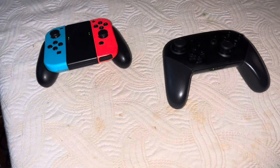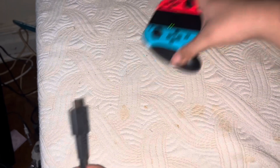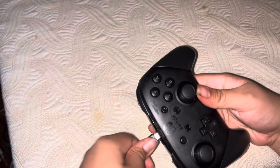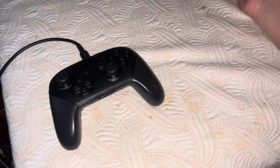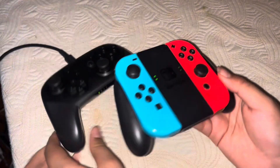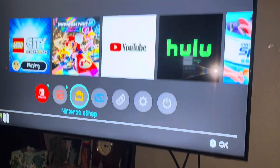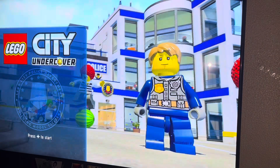Hold on, let me pause the camera. All right, the controller is connected. It's nice! Next time on Friday we're going to play Mario Kart multiplayer on the Switch. All right, now let's go play Lego City. We're only going to do Cherry Tree Hills and Airborne Docks to drive. I got the controller and here we go!